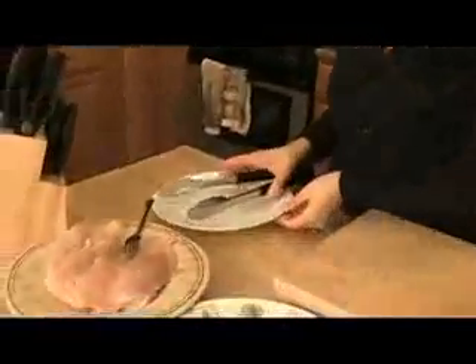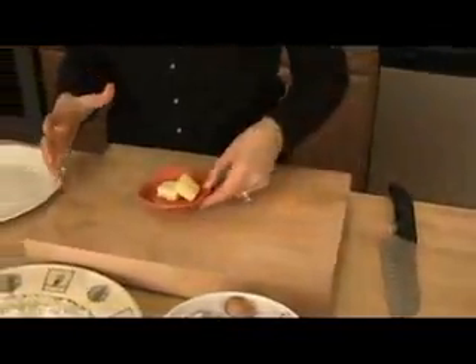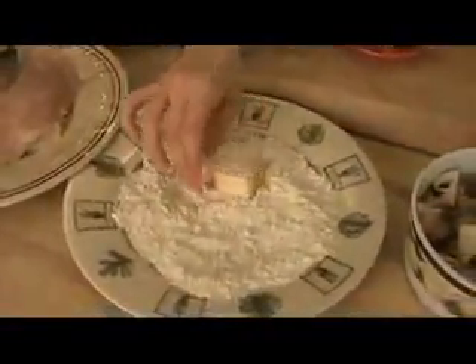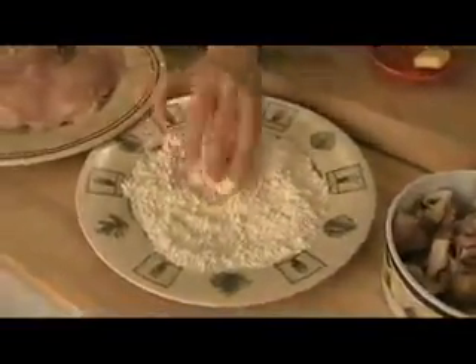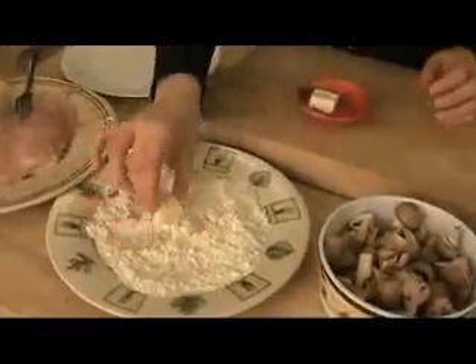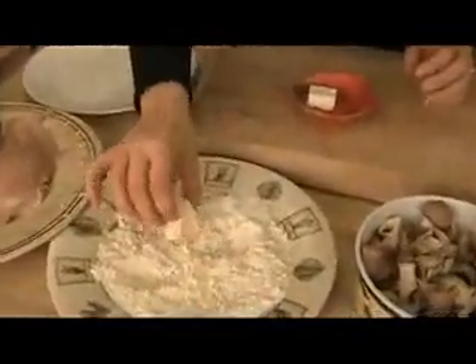The first thing I'm going to do is preheat my pan. I have a large non-stick skillet, preheating it with about a quarter cup of olive oil. Before the chicken touches the flour, I'm going to take two tablespoons of butter and dredge them in the flour. This is how I'm going to thicken up the sauce at the end — my little secret to get it nice and thick without using a lot of butter.